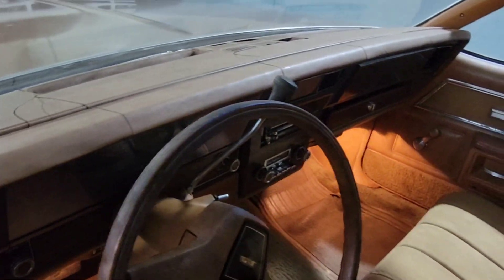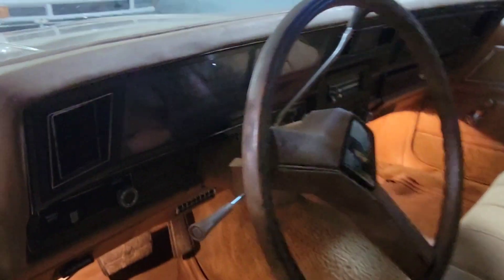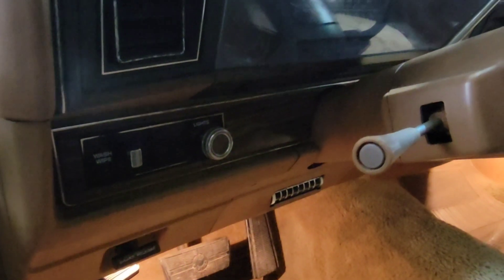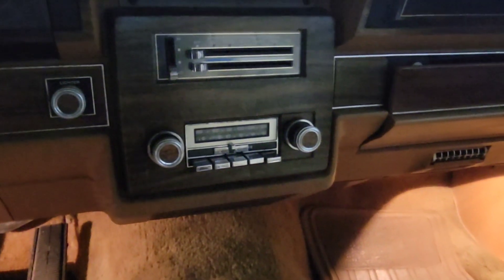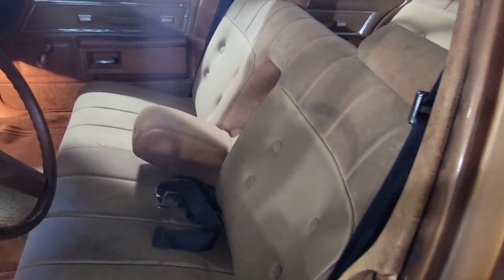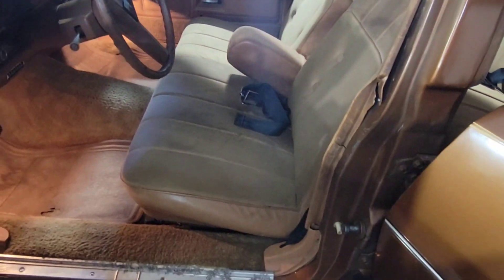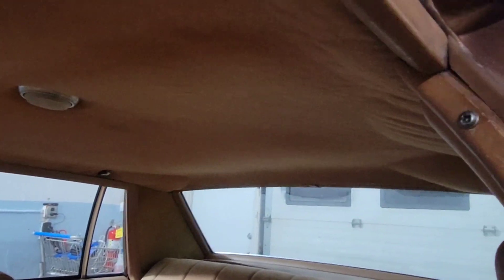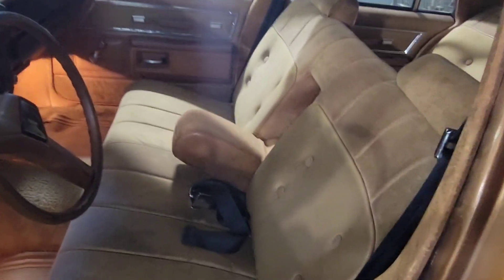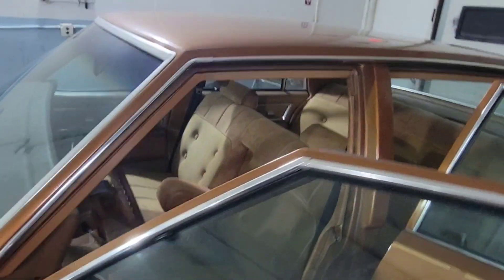It's got a couple of cracks on the dash. Got your wipers and your light switch right there. There's the factory radio and the lighter. I don't know why those seats remind me of a big old sofa — maybe the design and the pattern.